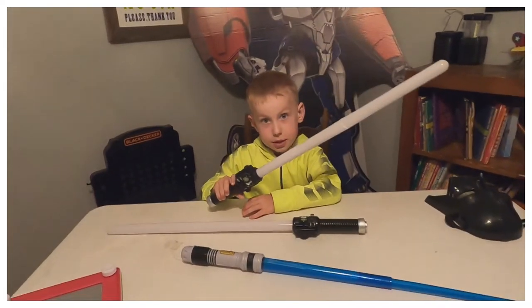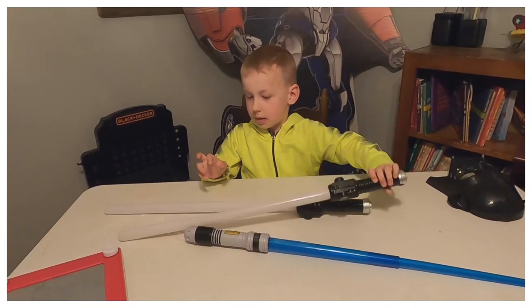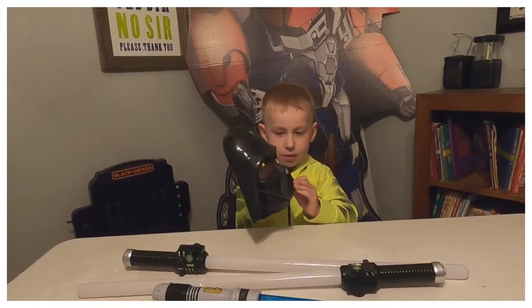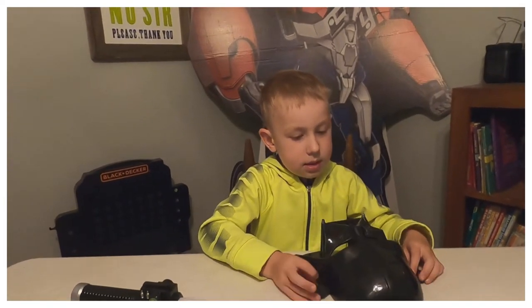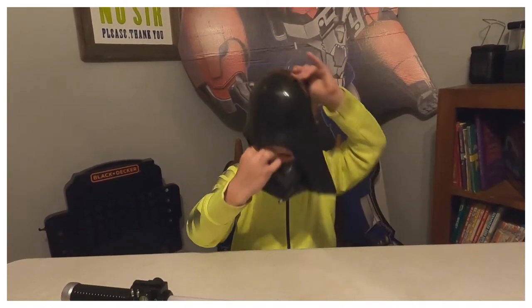Did you see that? I'm glad you see it. I'm going to show you about the mask. I don't like about it is it doesn't have the window parts, the glasses.